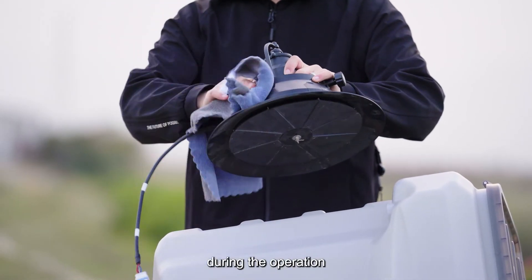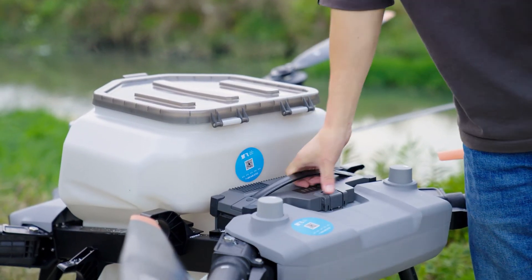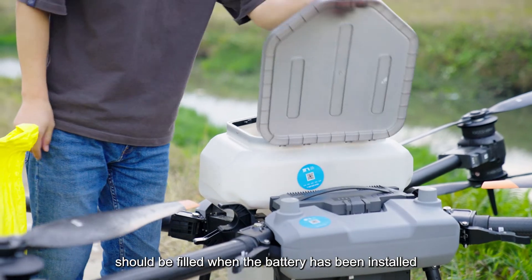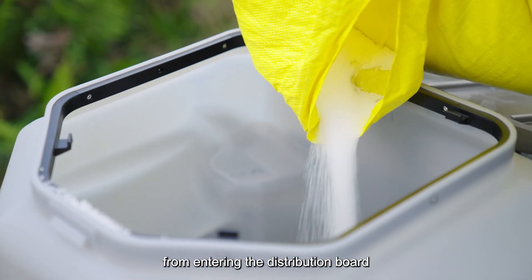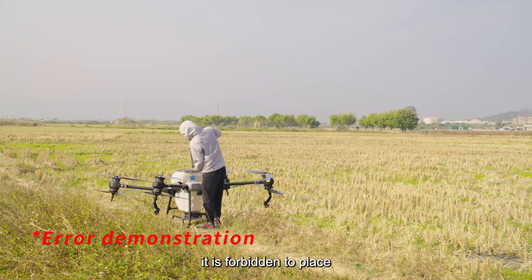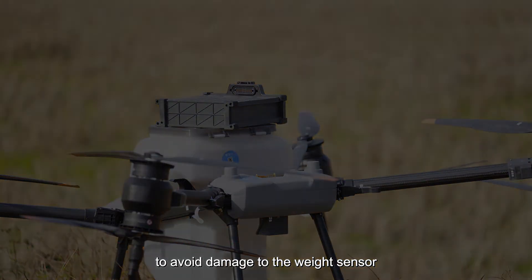During operation, if there is any spreading material attached, try to use a brush to clean it. The spreading material should be filled when the battery has been installed to prevent the spreading material from entering the distribution board. It is forbidden to place heavy objects on the spreading tank for a long time to avoid damage to the weight sensor.